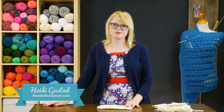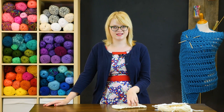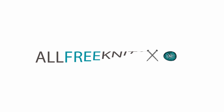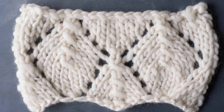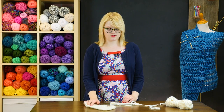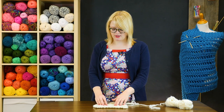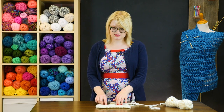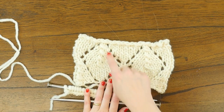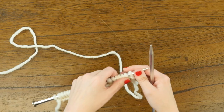Hey everyone, this is Heidi from the blog Hands Occupied with another knitting video tutorial. In this video I'm going to walk you through how to knit super fast lace, which is very beginner friendly if you're a first time lace knitter. When some folks hear the phrase lace knitting they get a little nervous, especially if they are newer knitters. This super fast lace is really just a matter of knowing where to place your increases, which are yarn overs, and decreases to form this really cute diamond shape.